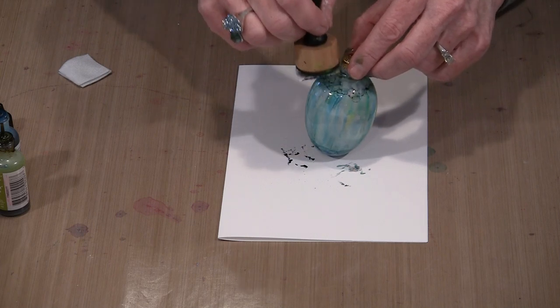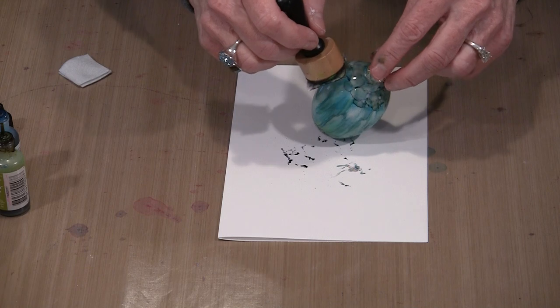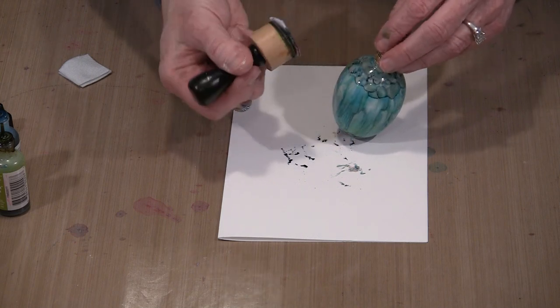If you want a big soft blobby look, that's easy. Getting the discrete dots requires a little more technique — none of it is difficult. It's just knowing how the alcohol inks behave and what you need to do to make them do what you want.